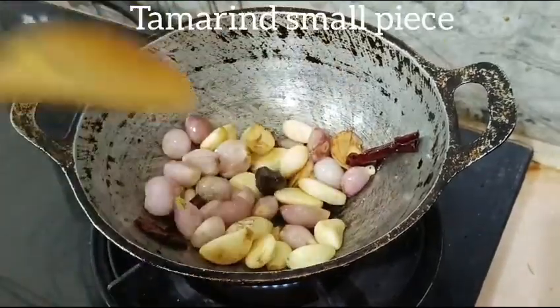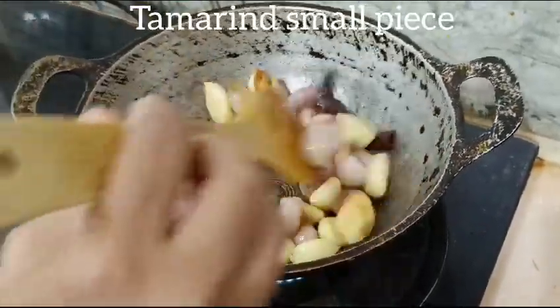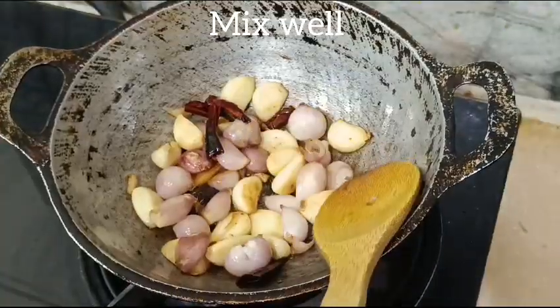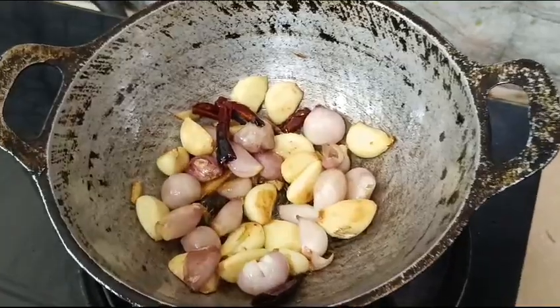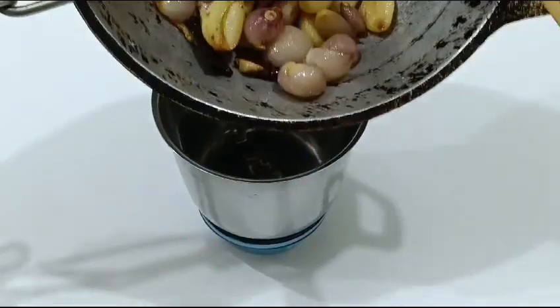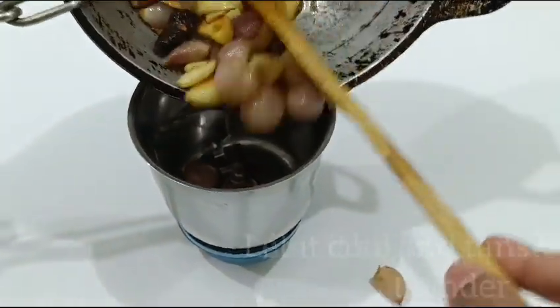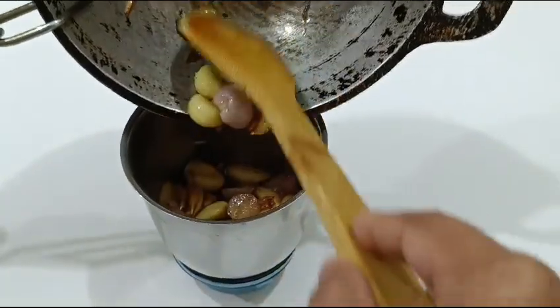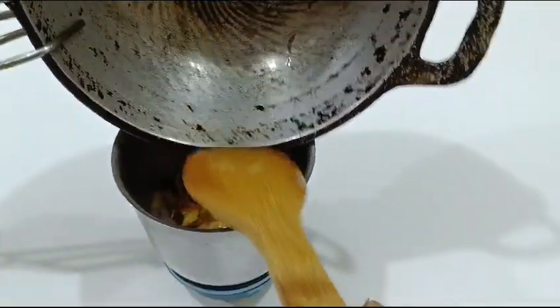Add a small bit of the mixture and mix. Put it in a mixer jar. Add water and blend into a smooth paste.